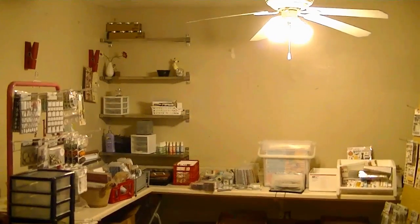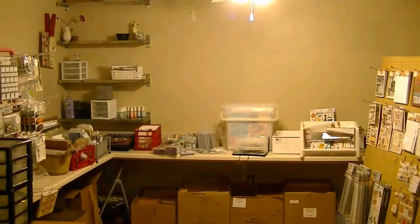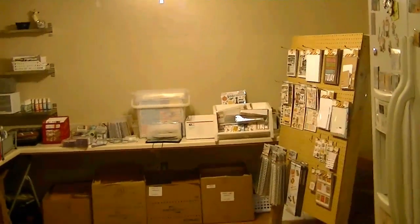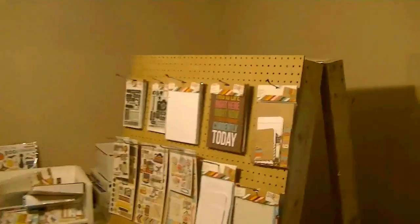Okay guys, this is for the girls in the scrappy resell room. I told you I would show you where I keep my inventory, so I'll start. This used to be my dining room and my friend Crystal made me this pegboard.